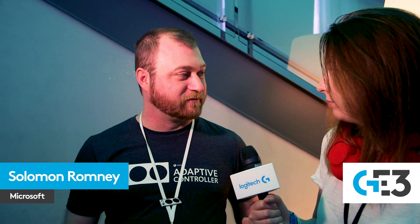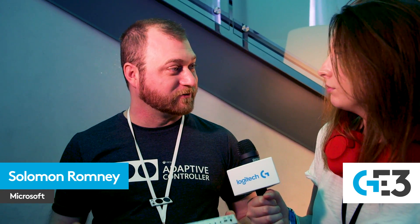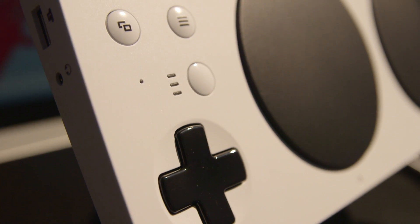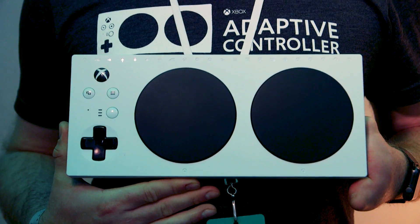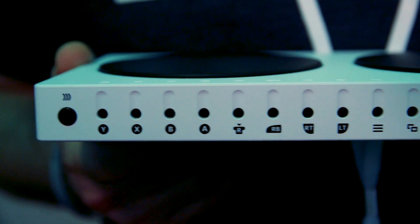First and foremost, the Xbox Adaptive Controller is an Xbox controller. Even out of the box, just because it looks different, it doesn't work any differently. It works with PC, works with Xbox, it's just shaped differently. Essentially what we've done is we've taken all of the main controls of a standard controller and externalized them — and that's what these ports on the back here are.